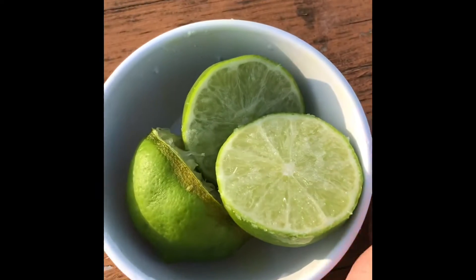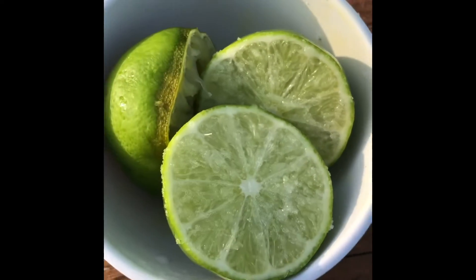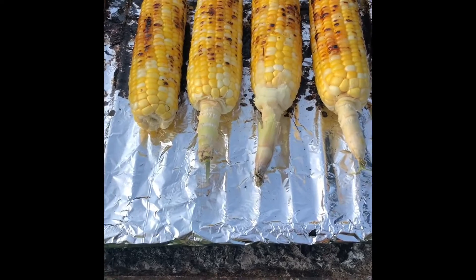While waiting, you can get your spices if you want them — some salt and some lemon ready. Here are our mushrooms getting ready to cook, while on the other hand, our corn is almost ready.